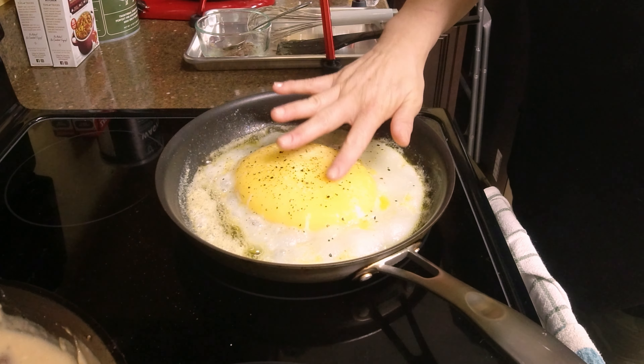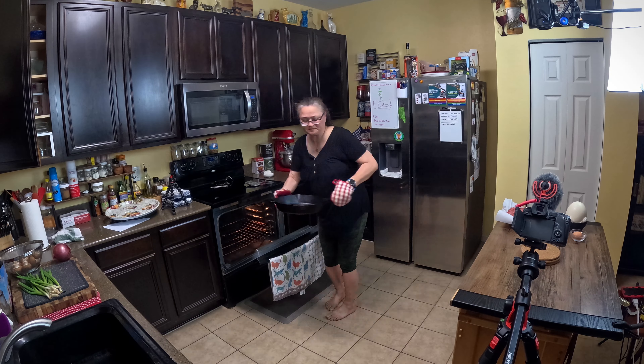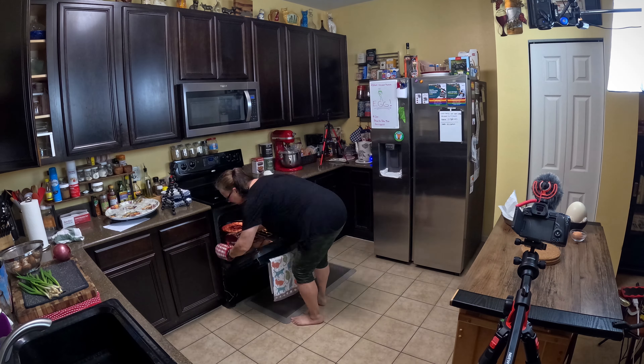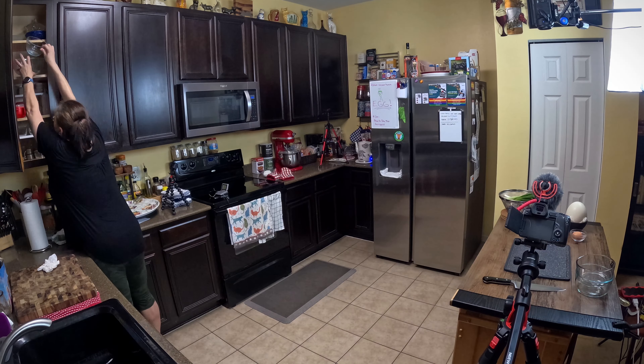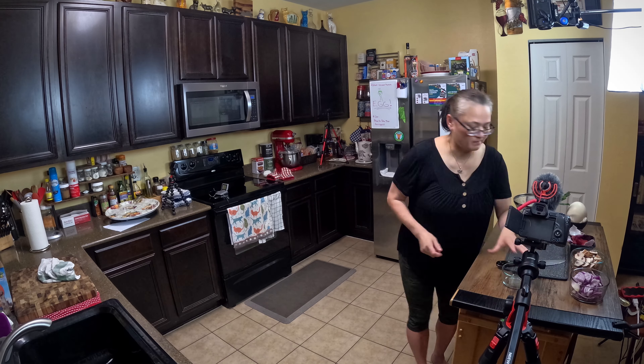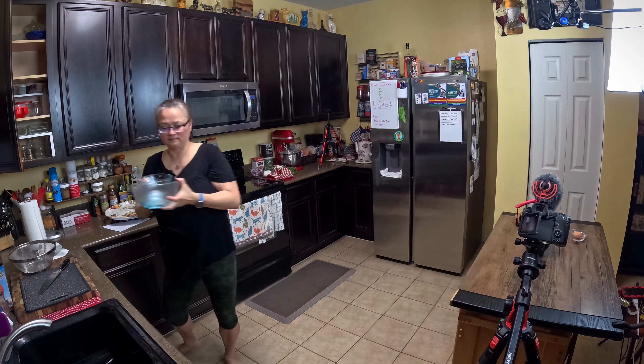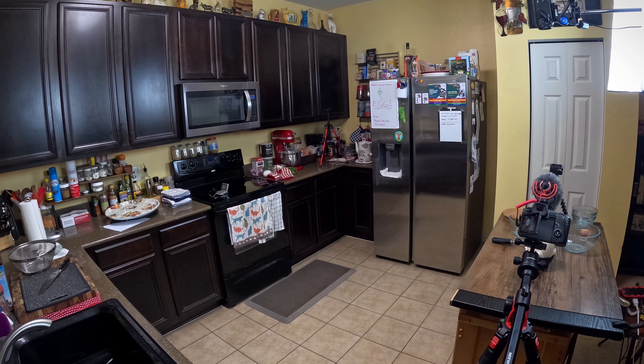The only thing I forgot to do that I had planned was to bring out the sriracha — honestly, who eats eggs without sriracha? That rice though — it was perfectly seasoned and just the right amount of sticky for the dish. Adding just a small amount of salt and rice vinegar can make a huge difference in making plain white rice more than just a supporting actor. Try it the next time you make a pot of rice.